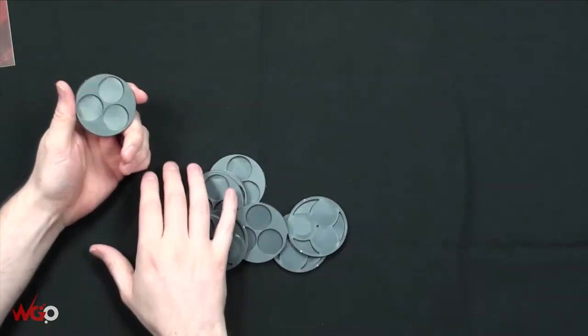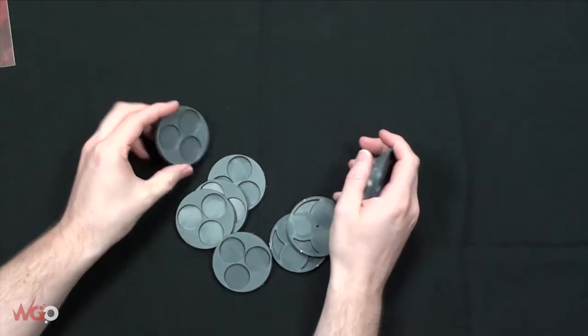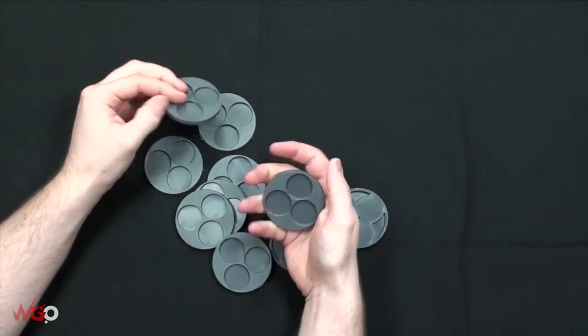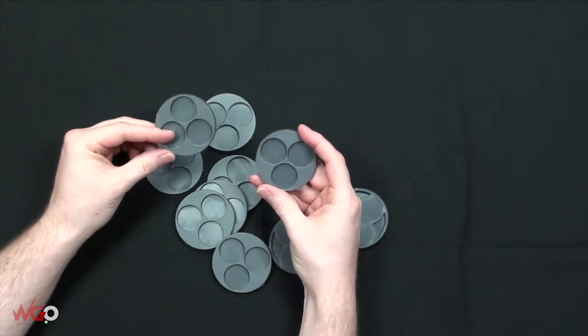I love my bases. One of the guys in our Facebook group had posted up some movement trays and we wondered where they were from - and it looks like they're from this game.